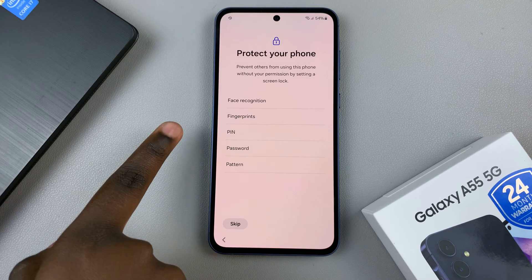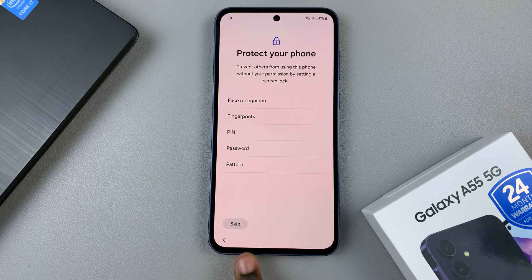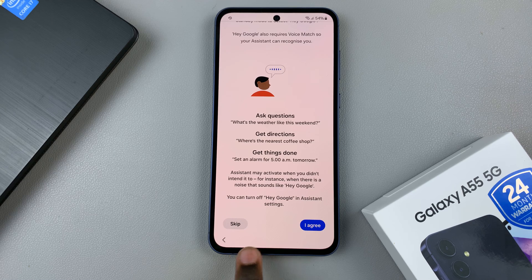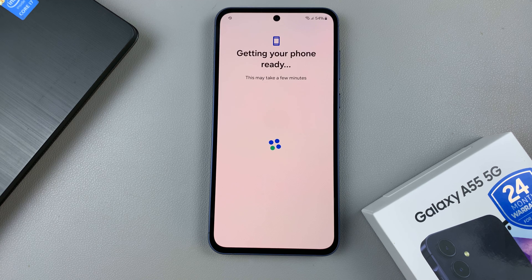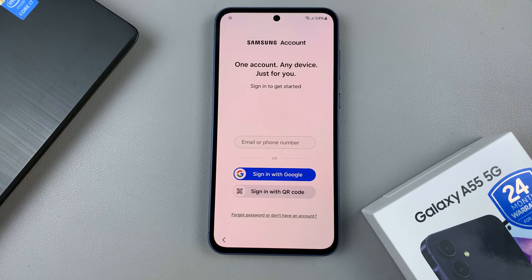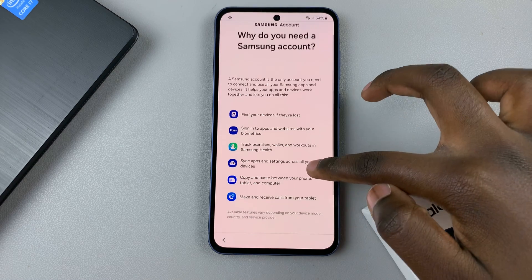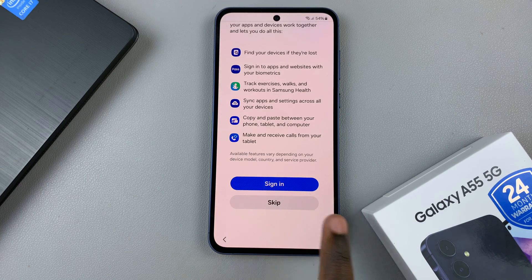You can choose to protect your phone using face recognition, fingerprints, PIN, password, or pattern — or you can choose to skip that option. Then you can choose to enable Hey Google, or skip and do that later. You can also choose to sign in to your Samsung account, or tap 'Forgot Password' and set it up in settings later. You'll be missing out on features accessible with a Samsung account, so choose to skip or set it up — it's up to you.